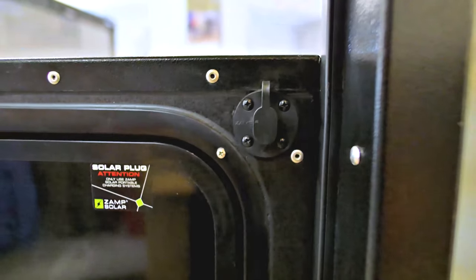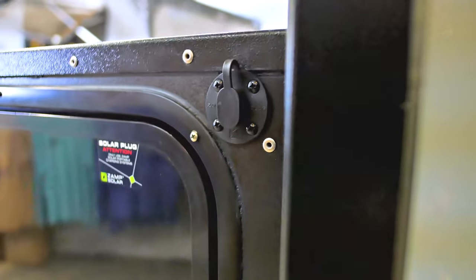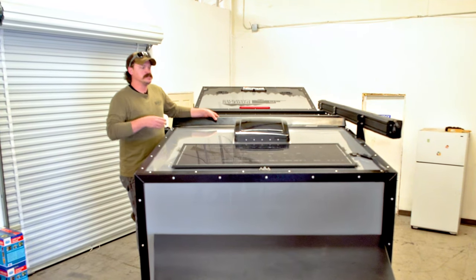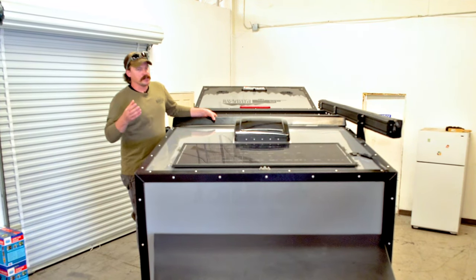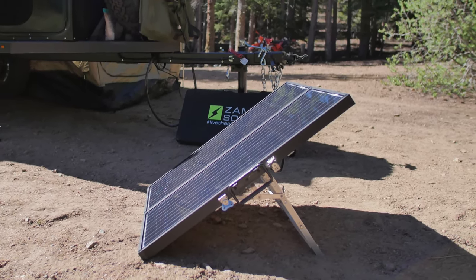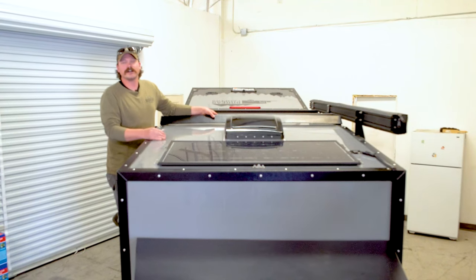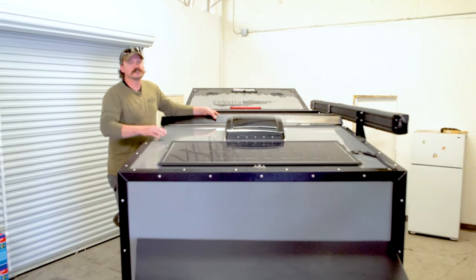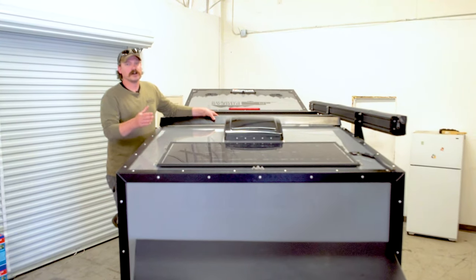Also standard, we pre-wire the XT for the Zamp portable panel. So if you are going to do an extended trip, camping in the shade, things like that, you can add additional solar panels very easily. That's the quick rundown on the solar and off-grid capabilities of the camper. If you've got any questions, feel free to reach out and make sure to subscribe on YouTube to check out more videos.